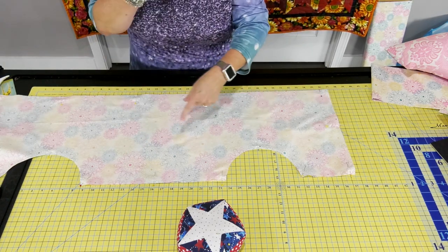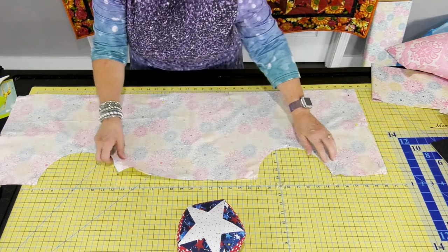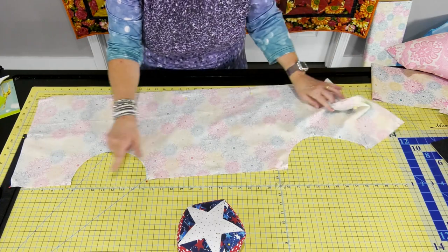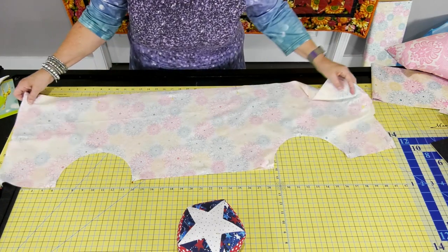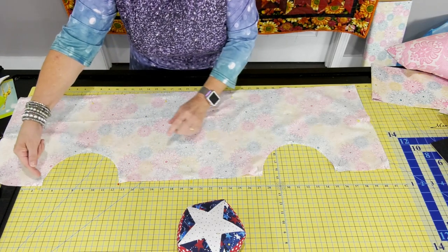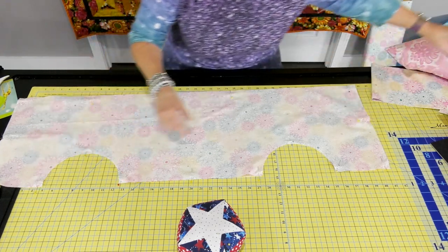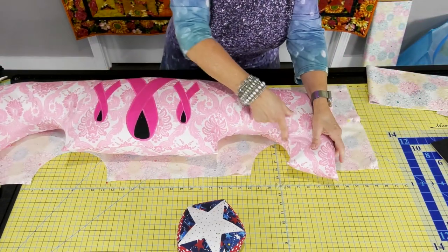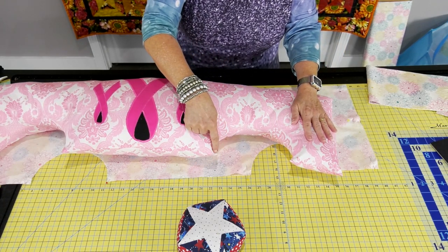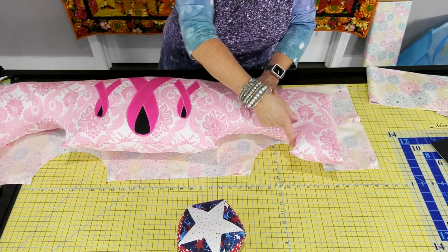When I get done sewing, I'm going to clip my corners — there are eight corners total to clip. Then I'm going to notch this curve with little clips because it's a pretty defined curve. If you don't clip it, it'll look wrinkly when you stuff it. Take time to do little clips or notches every half inch or so — or use pinking shears along that seam. That gives it a nice smooth look for the curve.